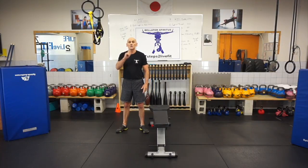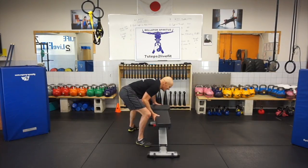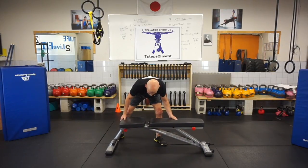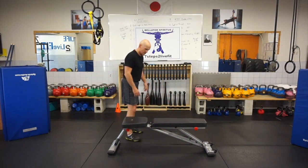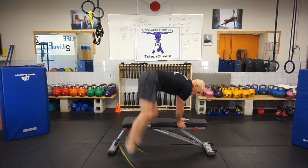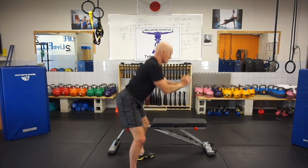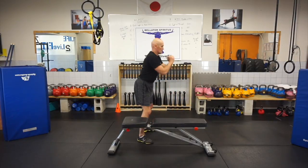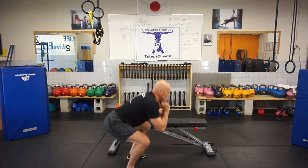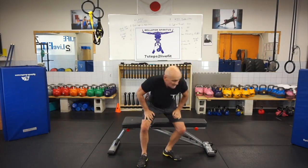Bench hop over to a squat. I'll show it to you from the side.